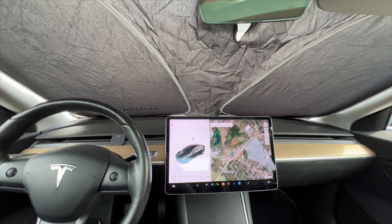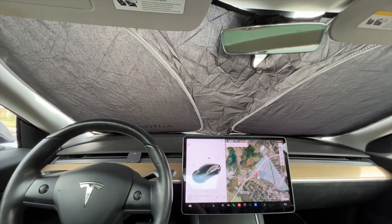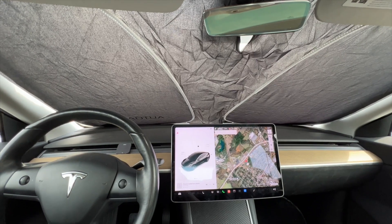This will work in a Tesla Model Y but will not work in a Model S or a Model X. Here's what it looks like on the outside.